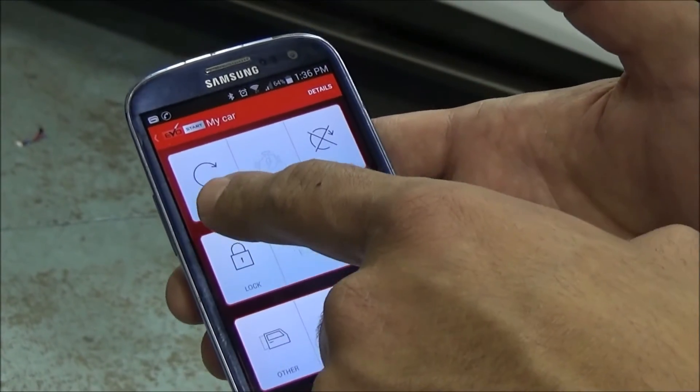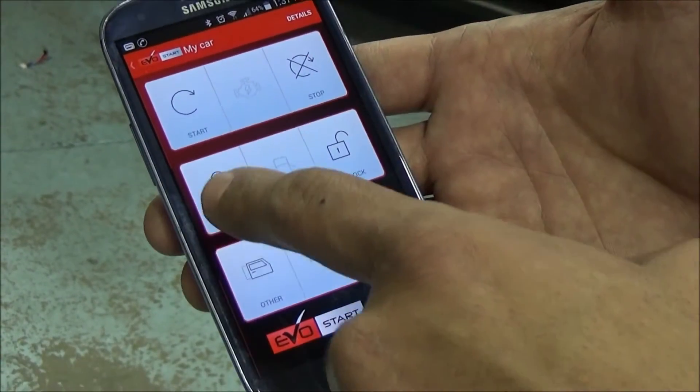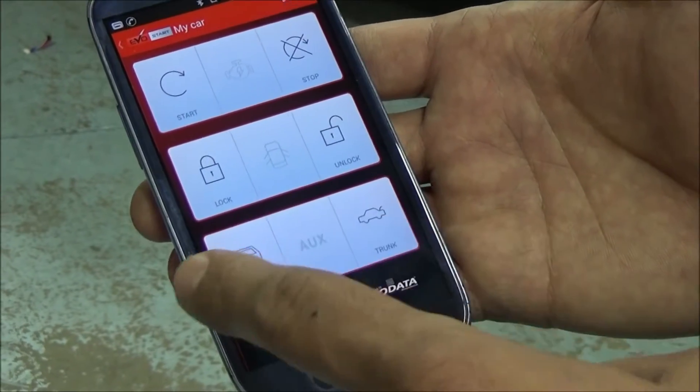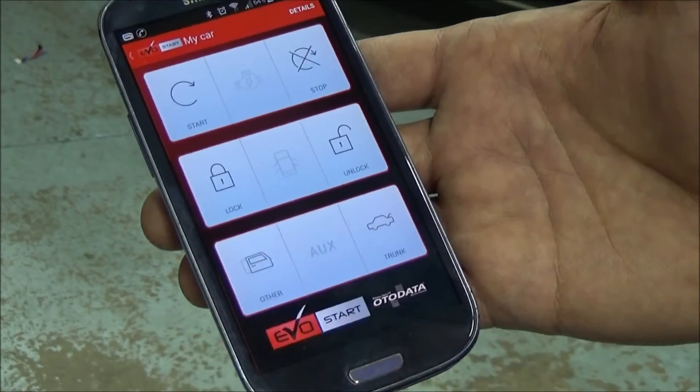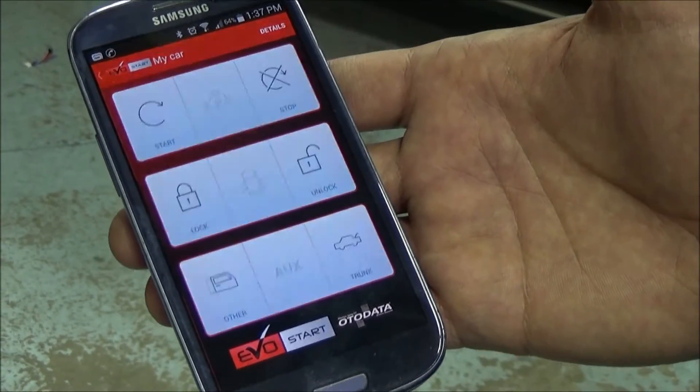On that application we have a start button, stop, lock, unlock, power trunk, and other. Other could be sliding doors or could be other functions — depends on your vehicle and depends on if it's been connected in the car.